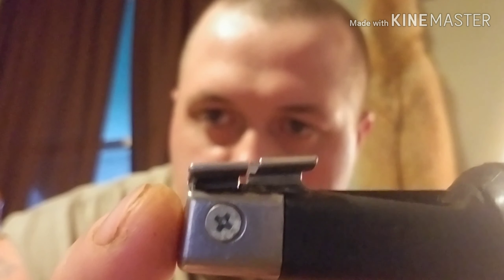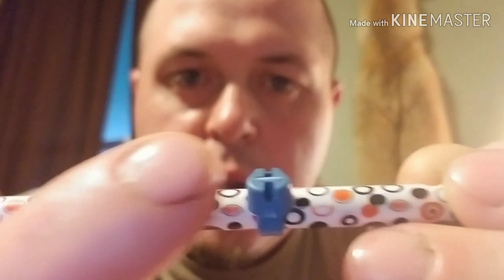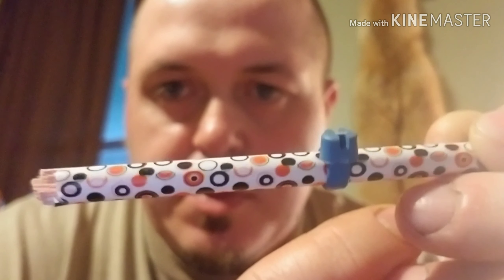It cuts off perfectly flush. You can see that blade right there — cuts it off completely flush. There's no sharp edge there at all. I like doing it with the blue zip tie better so you can see it a little more clearly — no sharp edge, nothing's going to gouge your arm or cut the heck out of you.